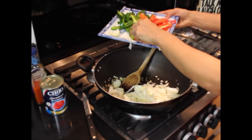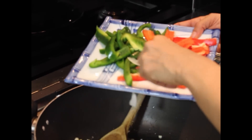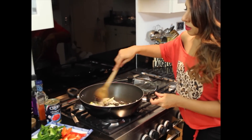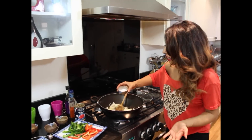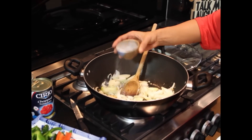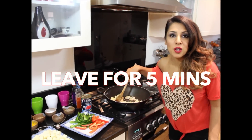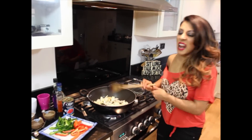Leave the peppers out for now because you want to keep them crisp — if you put the peppers in now they'll go soggy, and we want to keep them firm. So put your onions in, add some salt — just a sprinkling, about a teaspoon of salt — give it a good stir. Leave that until it starts getting lightly brown.